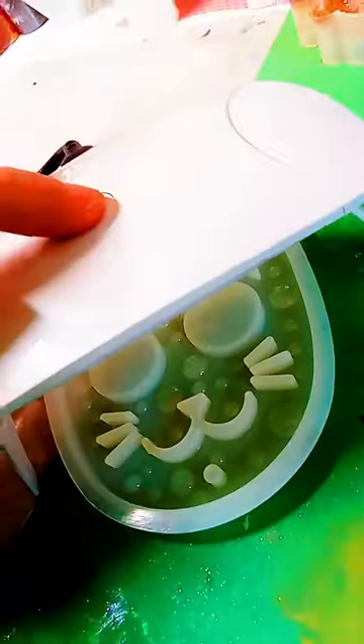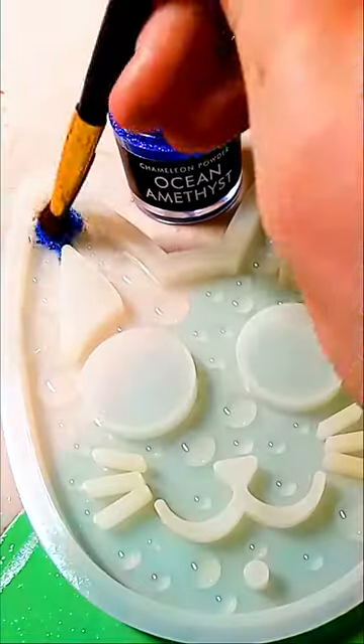I like to make sure I make different size drops. A little UV light and the resin is set up and ready for chameleon powders.